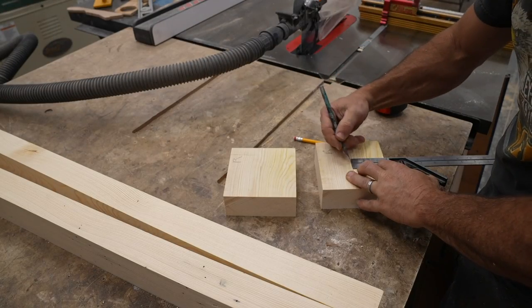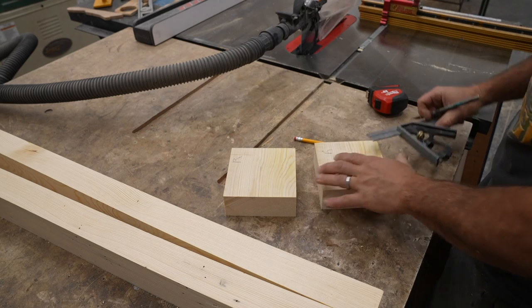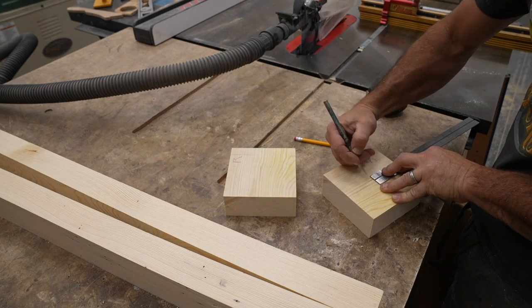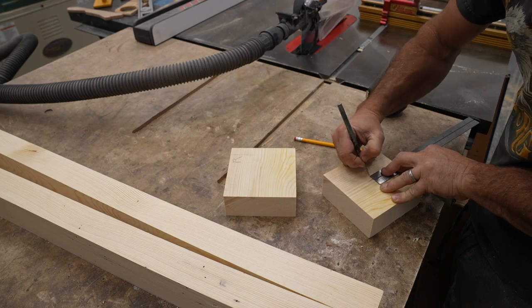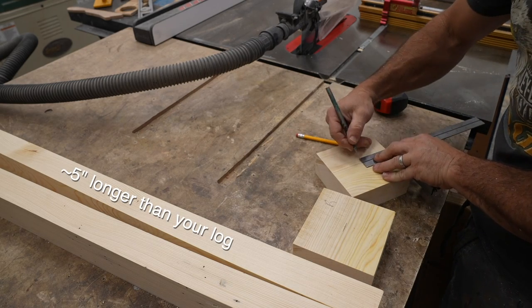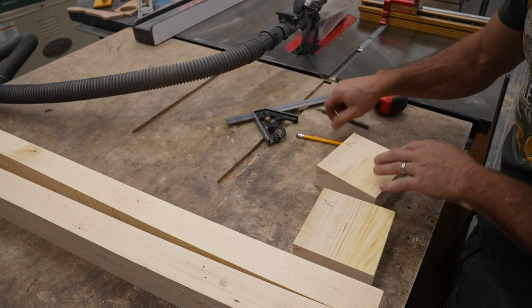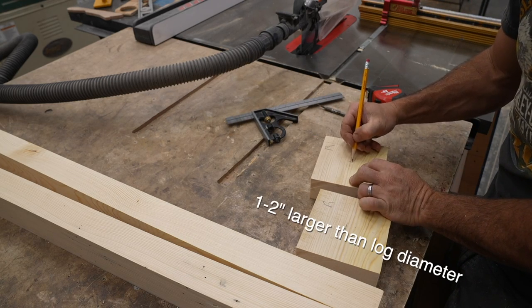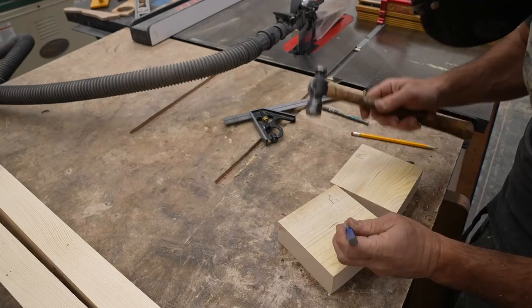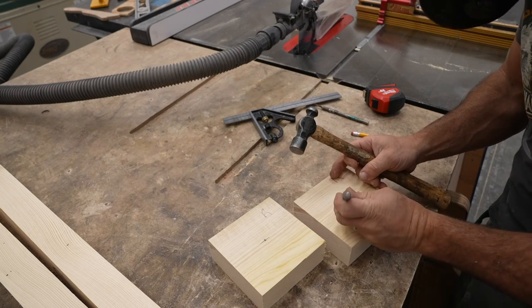I milled some pine wood to roughly a two-by-six size, which is really an inch and a half by five and a half inches. If you don't have a two-by-six laying around, this project might cost another ten to fifteen dollars, but it's pretty cheap. I cut them down to four pieces — the two long ones need to be at least five inches longer than the log you want to cut the tenons on.